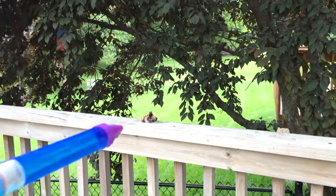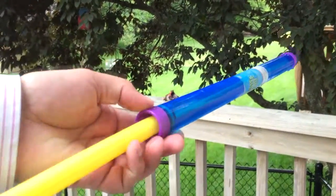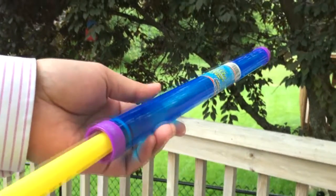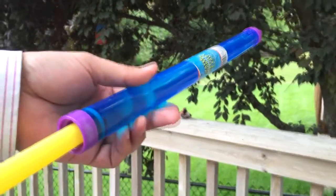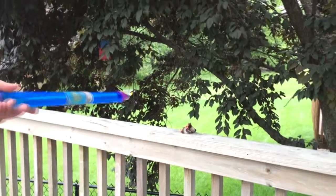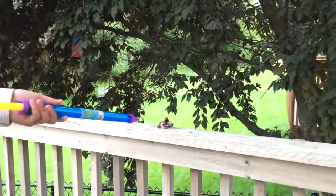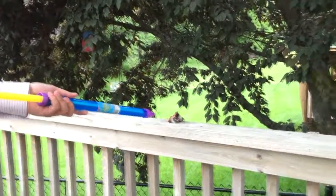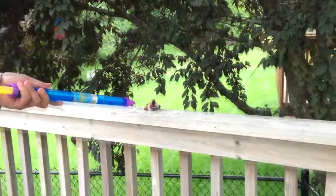First of all, you need one of these filled up with water — you can use ordinary tap water, distilled water from the store, whatever, it doesn't matter. Now you go right next to the raccoon snout. I forgot to mention, this is a tutorial on how to remove raccoon snout from your deck.